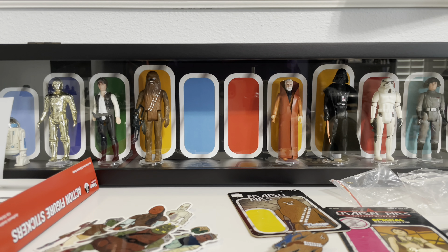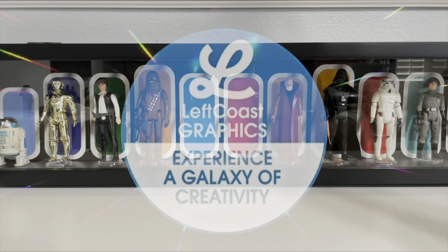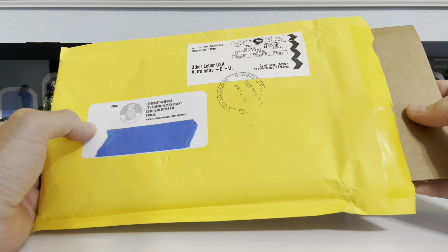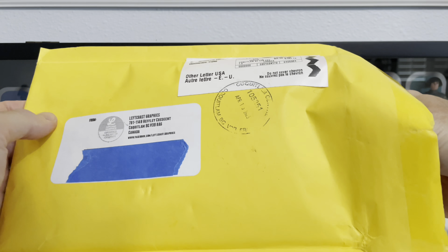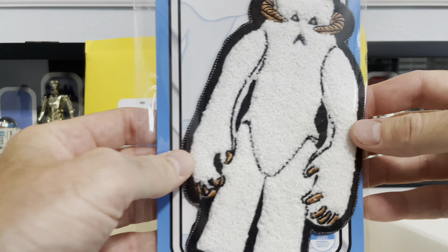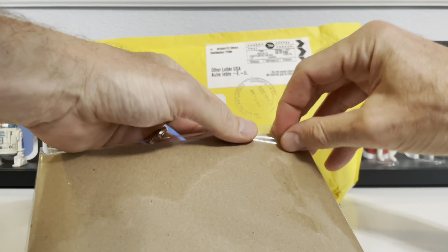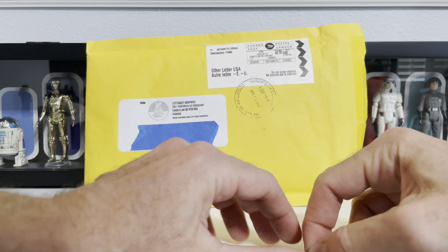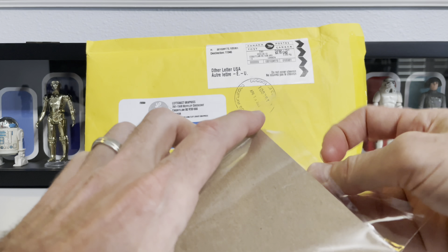Let's go to package number two. More cardboard backing to keep it safe. Look who's peeking out of this one — not only does Rick and Left Coast Graphics do pins, but they do patches.